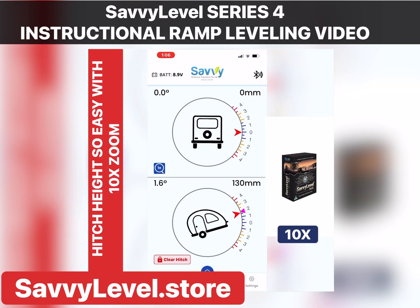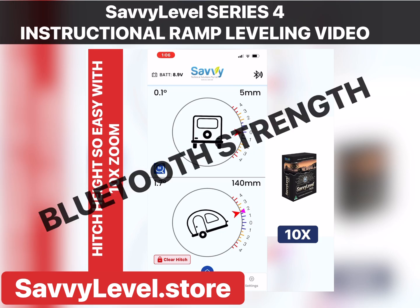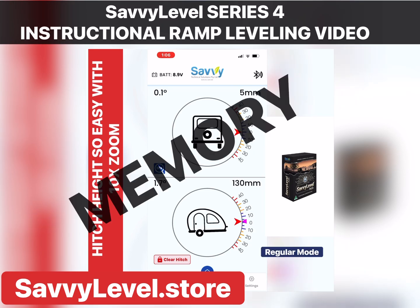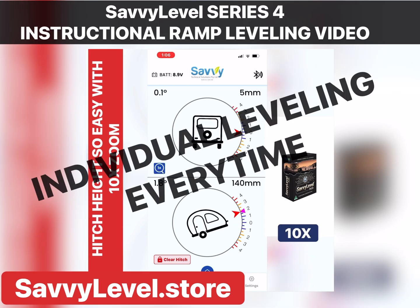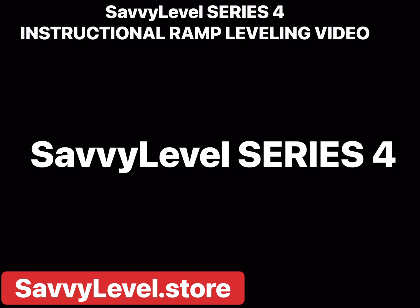Savvy Level has many other features: a remote battery reader, it shows your Bluetooth connection strength, and it remembers all settings in what we call EPROM. It can also set you up to the level that you want — so you might want your head up, or so the water drains. Check out savvylevel.store — Savvy Level 4, happy leveling!